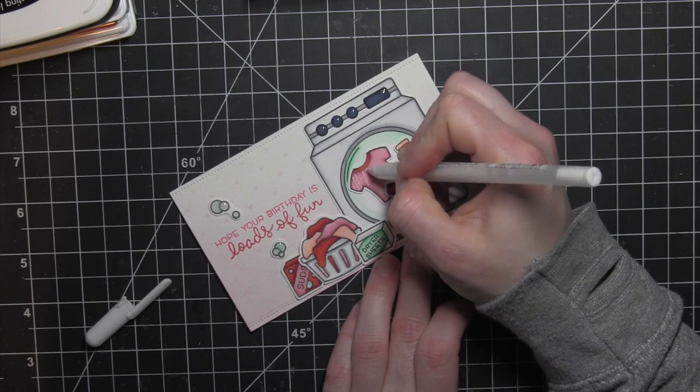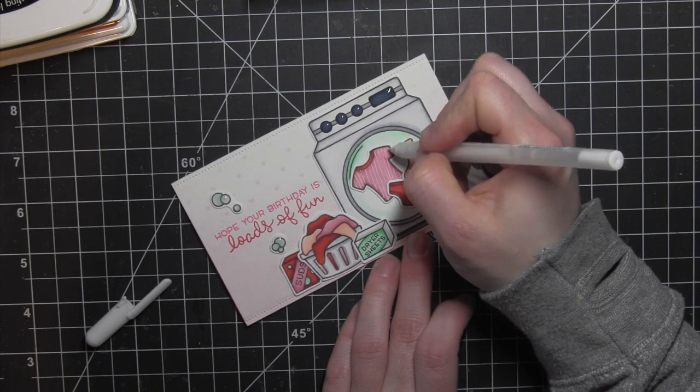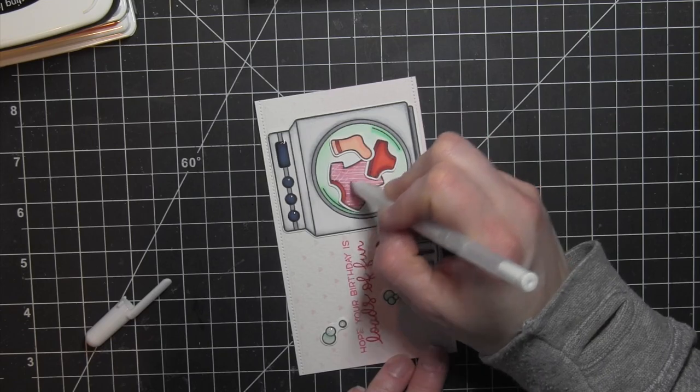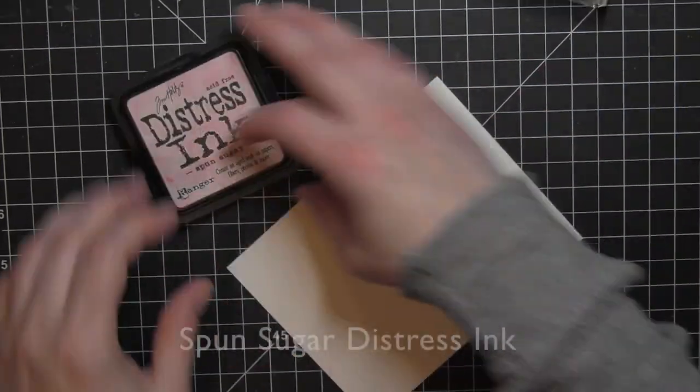I forgot — I did add some detail to the t-shirt. With a white gel pen, I'm just going to do kind of a crosshatch design. Very quick and easy, but it adds just a little bit of interest and makes the little t-shirt not so plain.